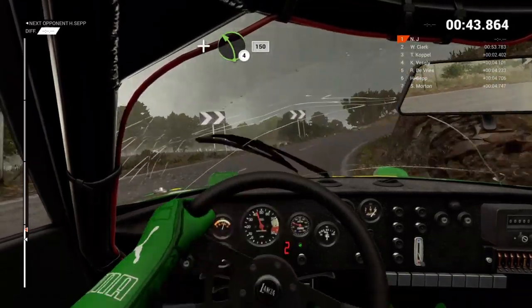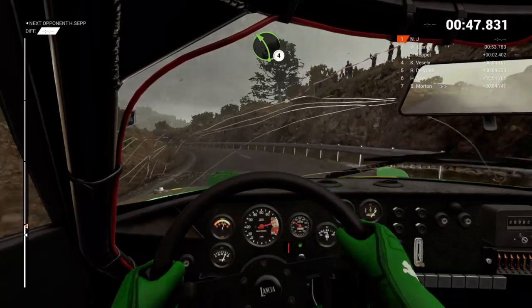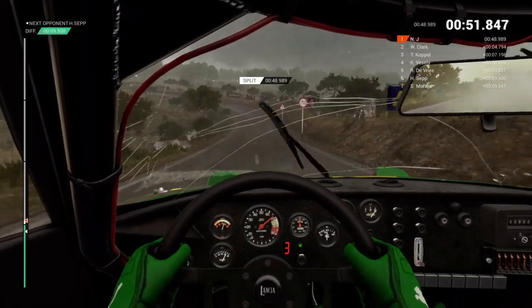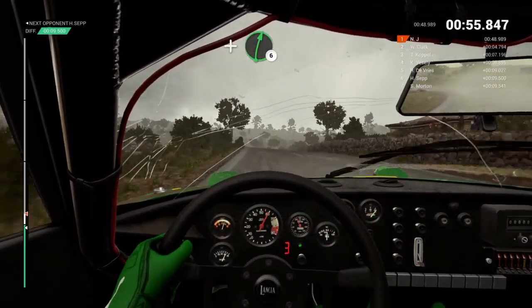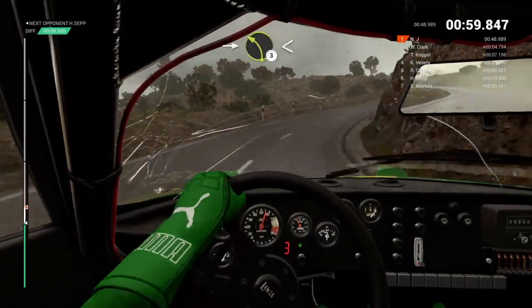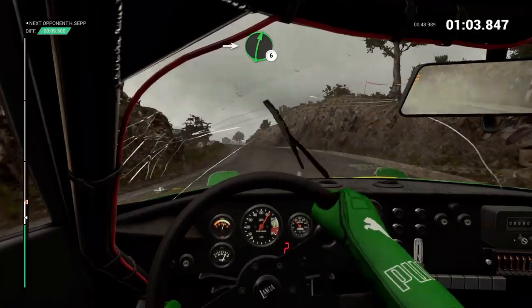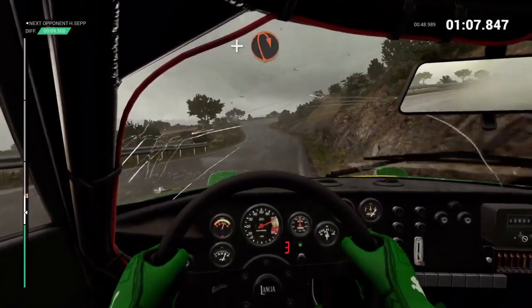And left 4, 150. Left 4. And right 6, overpressed. Left 3, overpressed. Into right 4, through dip. Into left 3, long. Opens. Into right 6. Right 6. Left 6. And hairpin right.